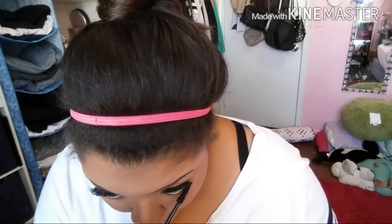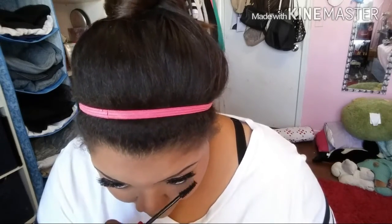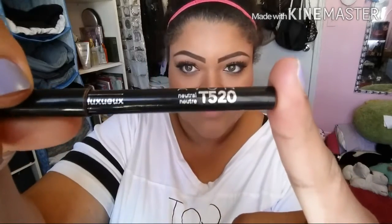Next I'm taking one of my favorite mascaras — the NYC curling brush mascara from the City Curls collection — and applying that to my bottom lashes.